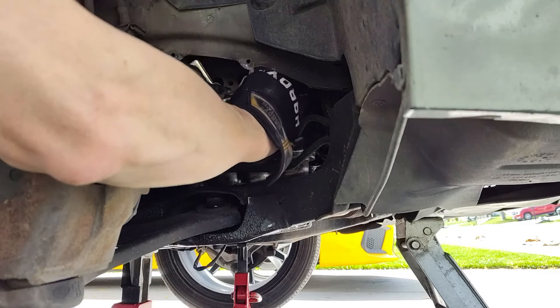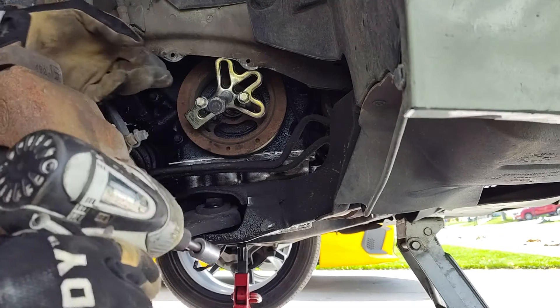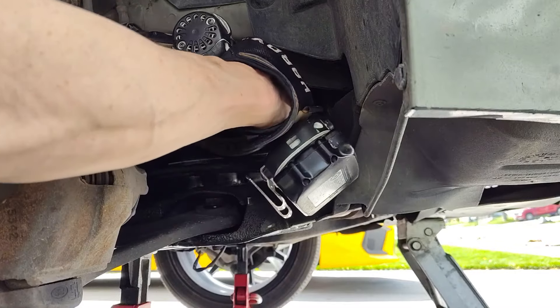Now that that's aligned, drop all your bolts out. Now when you tighten these up, don't go all the way in — you'll hit the engine. That's bad.